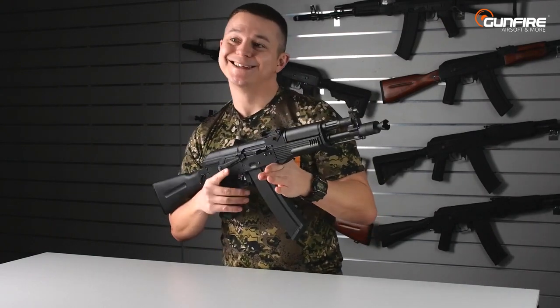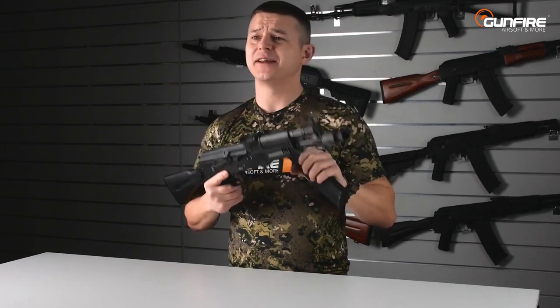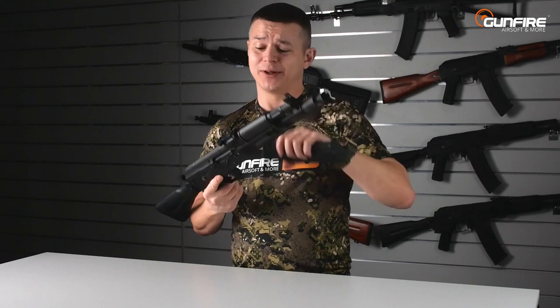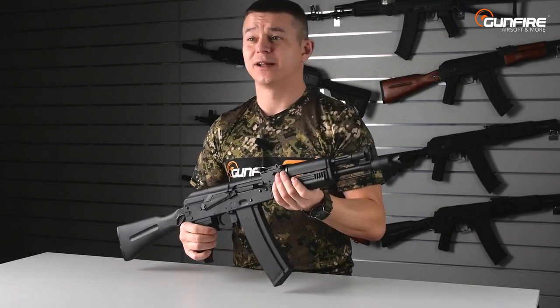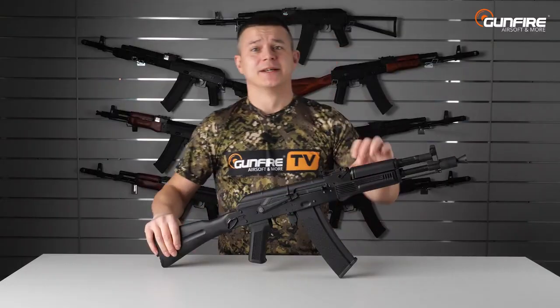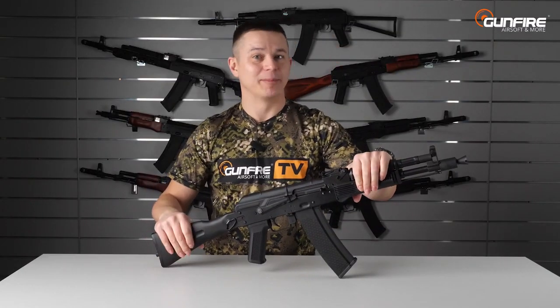With the Magwell Spacer installed, you are unable to push the magazine too deep, which means it will always be easier to put the magazine into the replica. If you're an owner of something like this — write down in the comments below if any AR owner has ever pushed the magazine too deep so you needed to use a lot of force to take it out. It happened to me several times. Now with the Magwell Spacer, it won't happen.